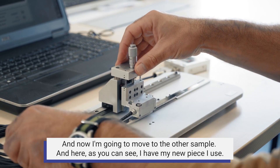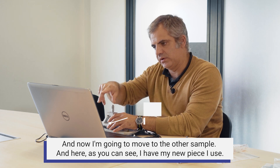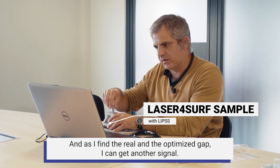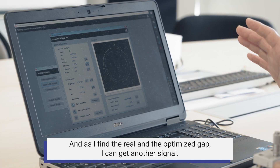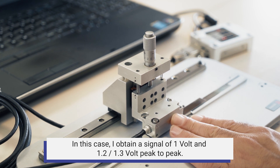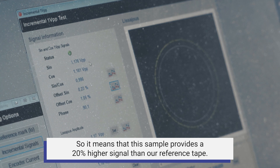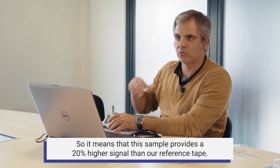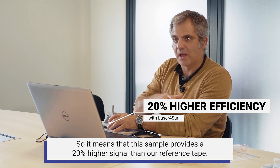Now I'm going to move to the other sample. Here, as you can see, I have my new sample in use. As I find the real and optimized gap, I obtain a signal of 1.2 to 1.3 volts peak-to-peak. That means this sample provides a 20% higher signal than our reference tape — not too bad.